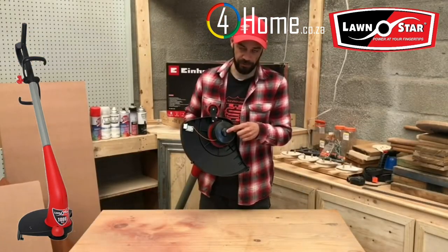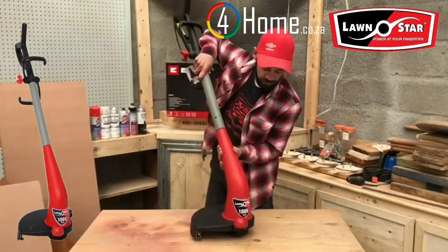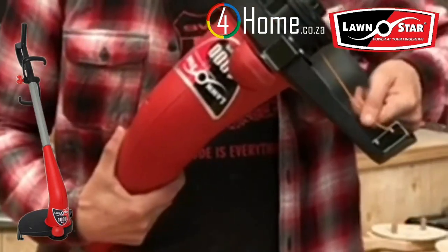The automatic tapping feed — so if you're running out of line, you just push it down. And if your line goes too long, it's got a little cutter on the edge which will trim your line.